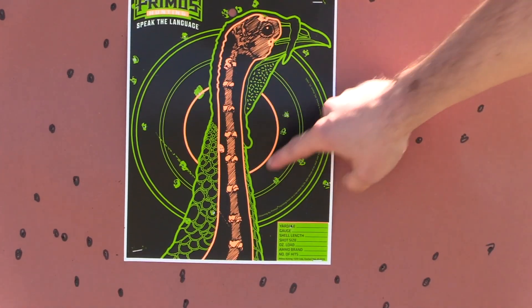They shouldn't even be able to make this anymore - that's just pathetic. Why in God's name would you ever take this to the woods? You've got like probably 20 or 30 pellets in there.